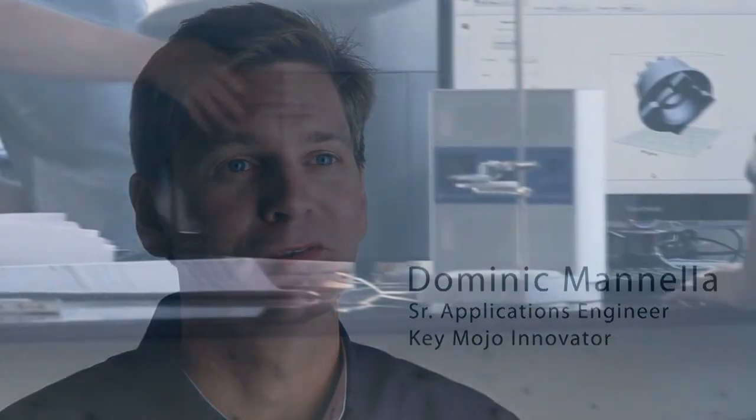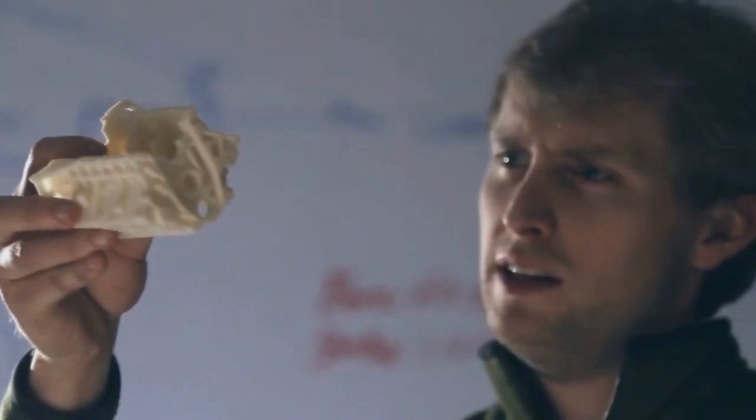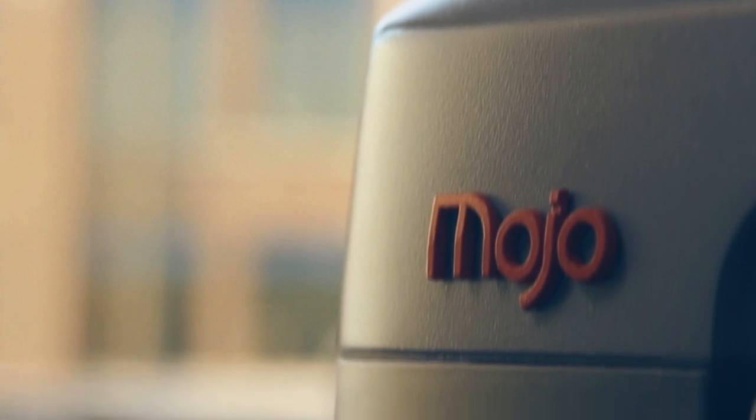Mojo opens up a new world of possibilities for you and your designs. Stratasys introduced the world to genuine FDM, and with Mojo we're bringing the genuine FDM experience to more people than ever before. We've made a printer that is faster, easier to use, and more affordable than any other genuine FDM printer in the world. Innovation is about new ideas — it's about change. We believe Mojo changes everything.